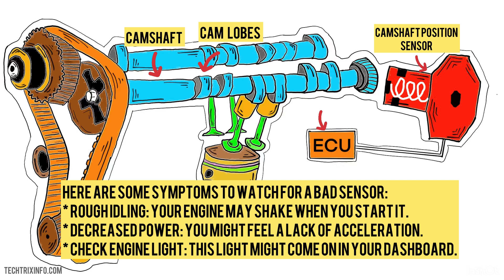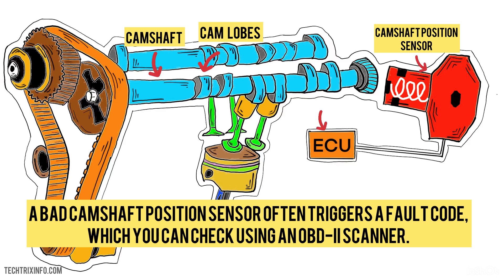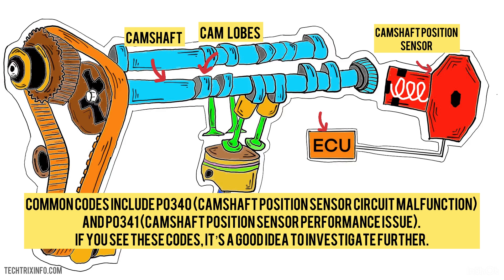Here are some symptoms to watch for with a bad sensor. Rough idling — your engine may shake when you start it. Decreased power — you might feel a lack of acceleration. Check engine light — this light might come on in your dashboard. A bad camshaft position sensor often triggers a fault code, which you can check using an OBD-2 scanner. Common codes include P0340, camshaft position sensor circuit malfunction, and P0341, camshaft position sensor performance issue.